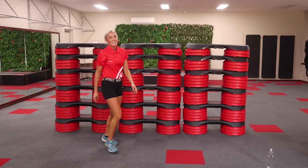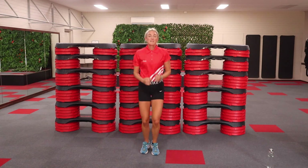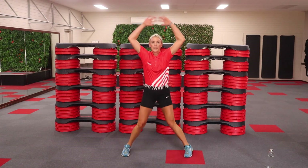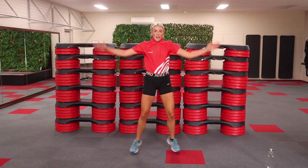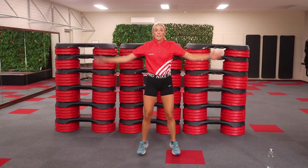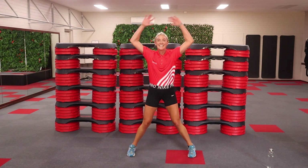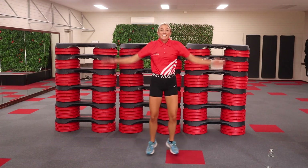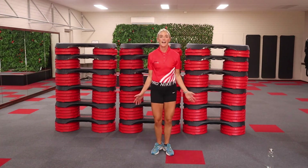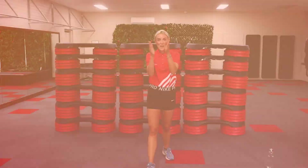Coming up. Feeling good. Put some sweat in. Start dancing — this is our last one. Let's keep it going. Nice big ones, fast as you can. We are halfway. Finish it off. Eight, seven. Here we go. Well done.